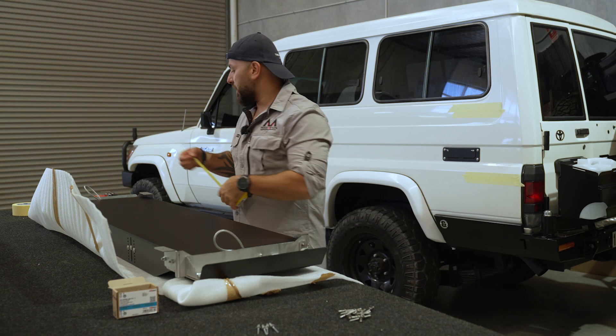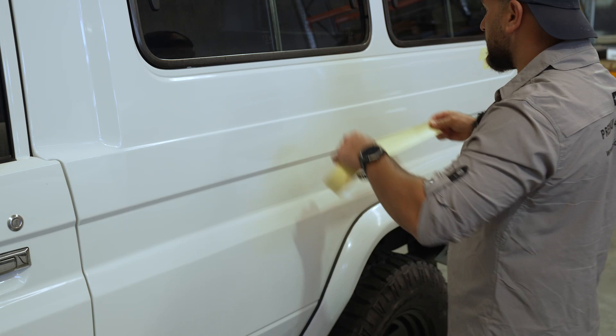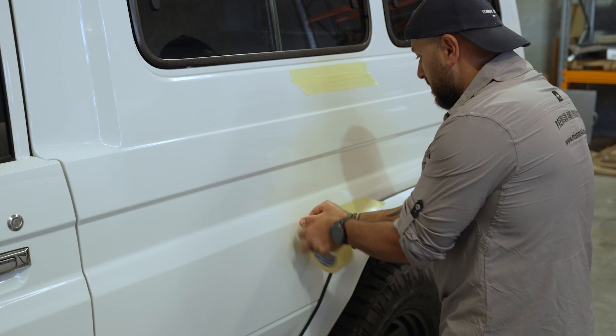From the back bracket to the front bracket it's 1200mm, and this is where we're going to put the next masking tape.